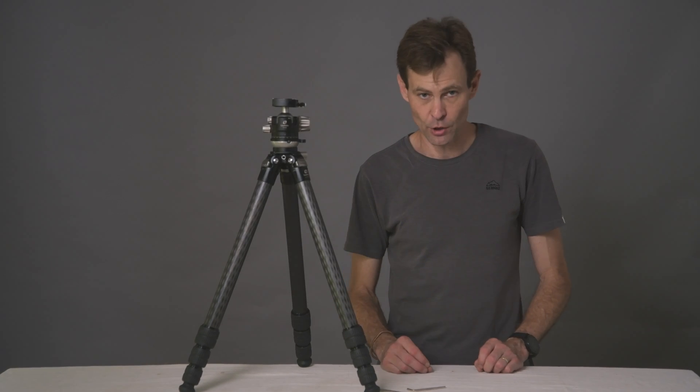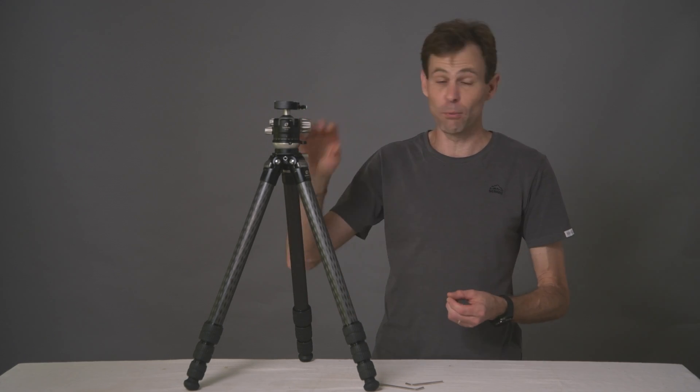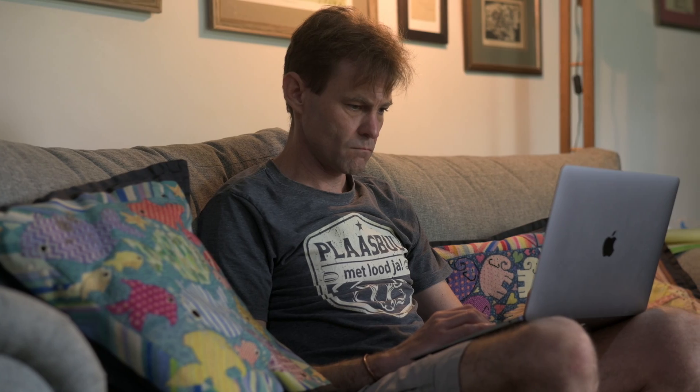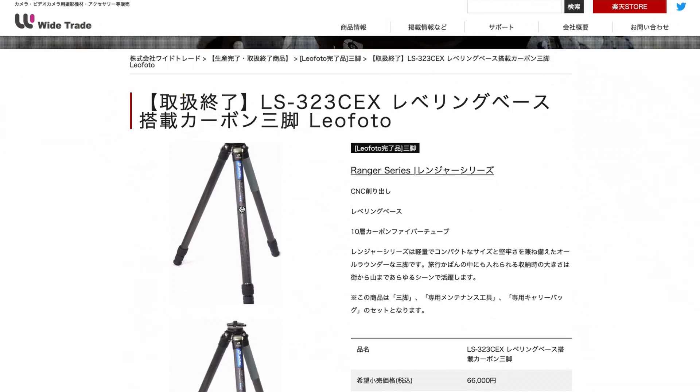In an earlier video where I looked at the differences between the 32 series Leofoto tripods, viewer Tom Bao pointed out that the tripod he was missing from the lineup was a 323 CEX. He wants the 323 because it is that much taller, one of the sturdiest of the 32 series tripods, and of course it has the CEX half ball attached as well. I did a little bit of internet sleuthing and did come across such a beast — an LS323 CEX tripod — but unfortunately it's only available, and that's when you can find it, in the Chinese market.